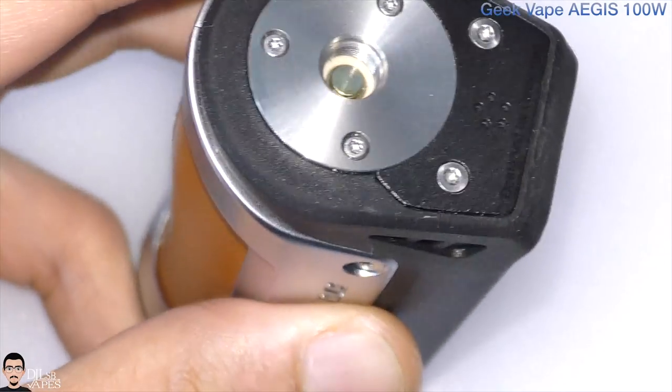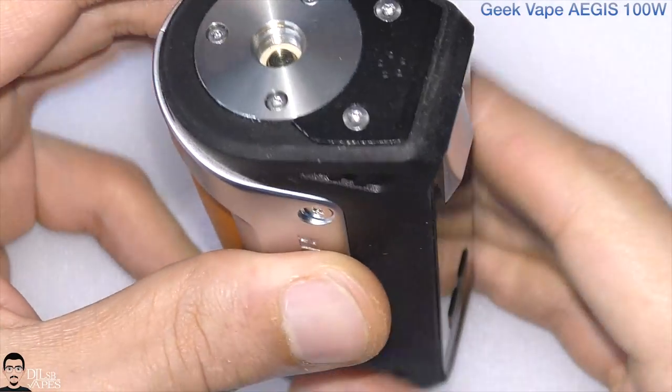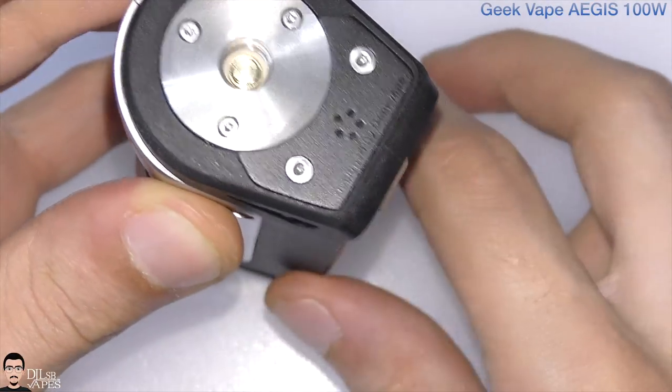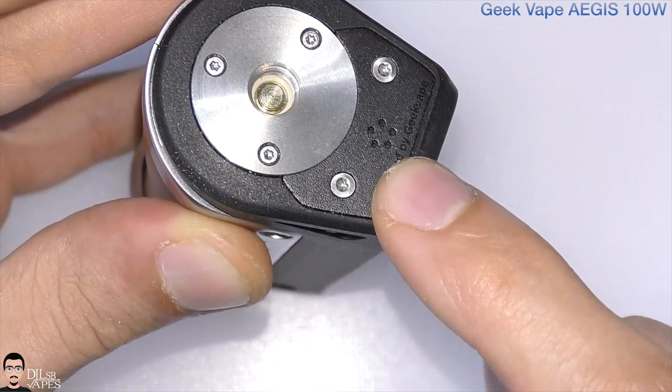So it's not going to be the easiest process to upgrade the firmware on this device, but at least we have a shockproof and waterproof device that still has firmware upgrade ability — and that's going to be a huge pro.